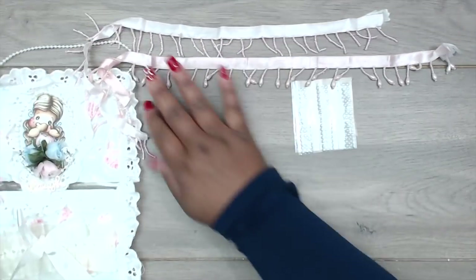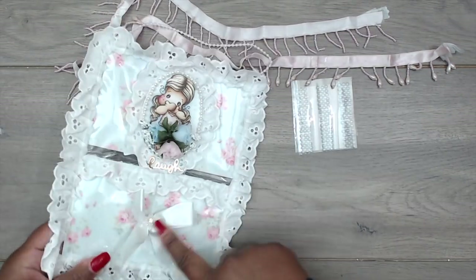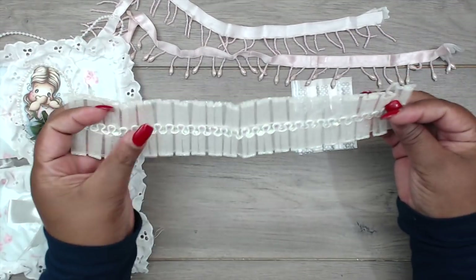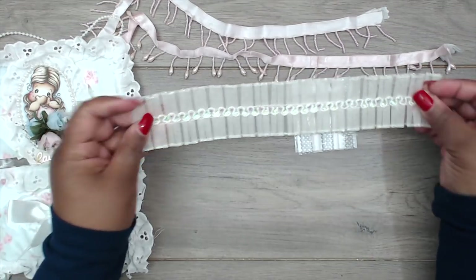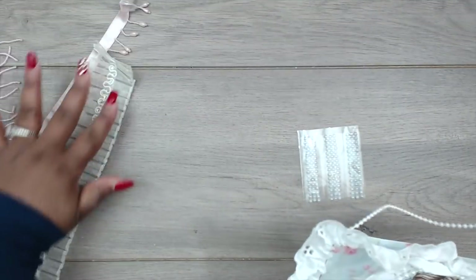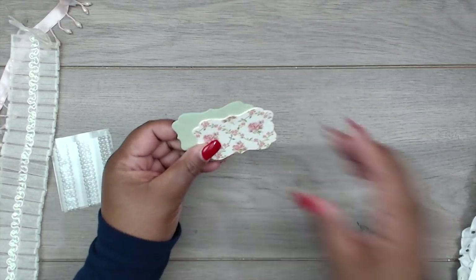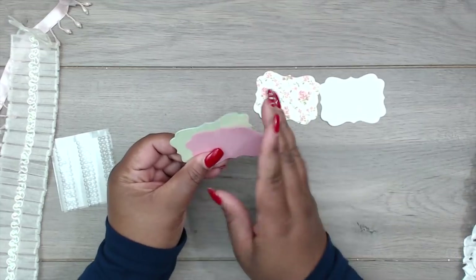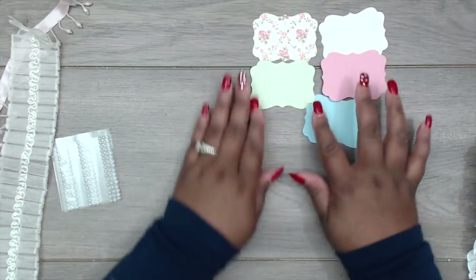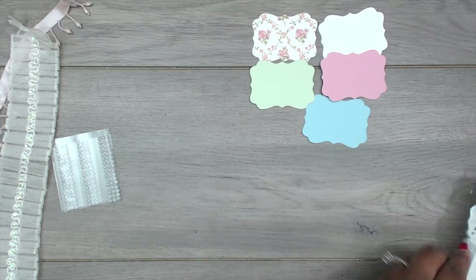She also included a wider bottom pocket tucked behind a beautiful bow: it's a pleated trim with some iridescent trim in the center. So thank you so much, Kim. Her die cuts include some shapes in different colors — some solid and some patterned cardstock — and she kind of followed that same color scheme throughout.